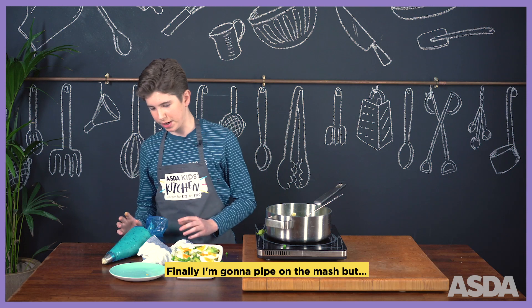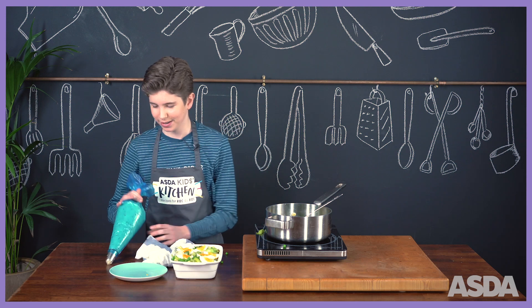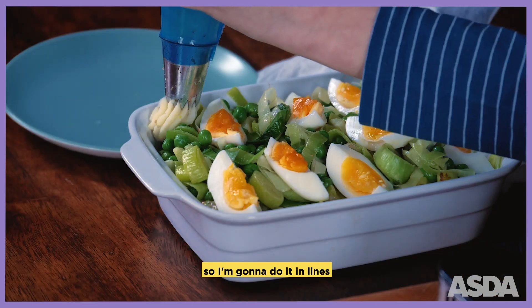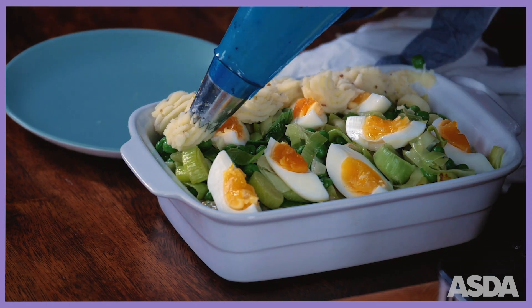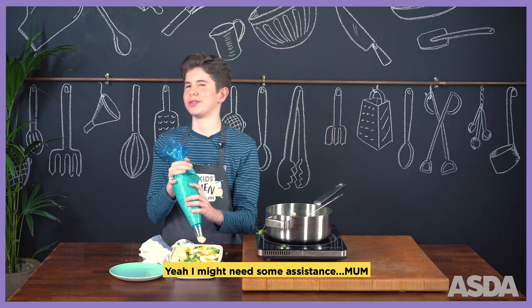Finally, I'm going to pipe on the mash, but I get a bit shaky when I do this, so I might need to call my mum for extra help. I'm going to do it in lines. I might need some assistance. Mum!